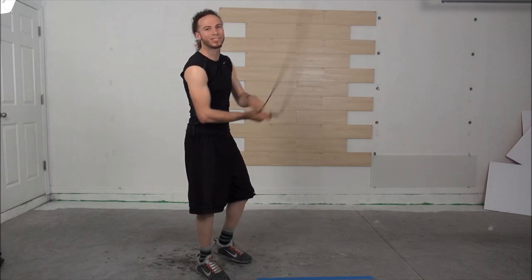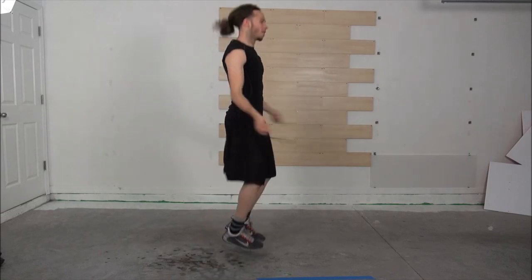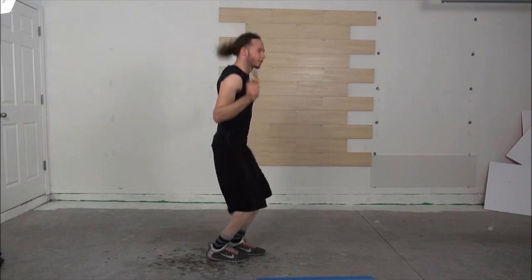It makes it a lot easier. As you get used to it and become more consistent, you can get faster and faster. Build a rhythm, get used to it — you don't have to go fast. Go slow at first.